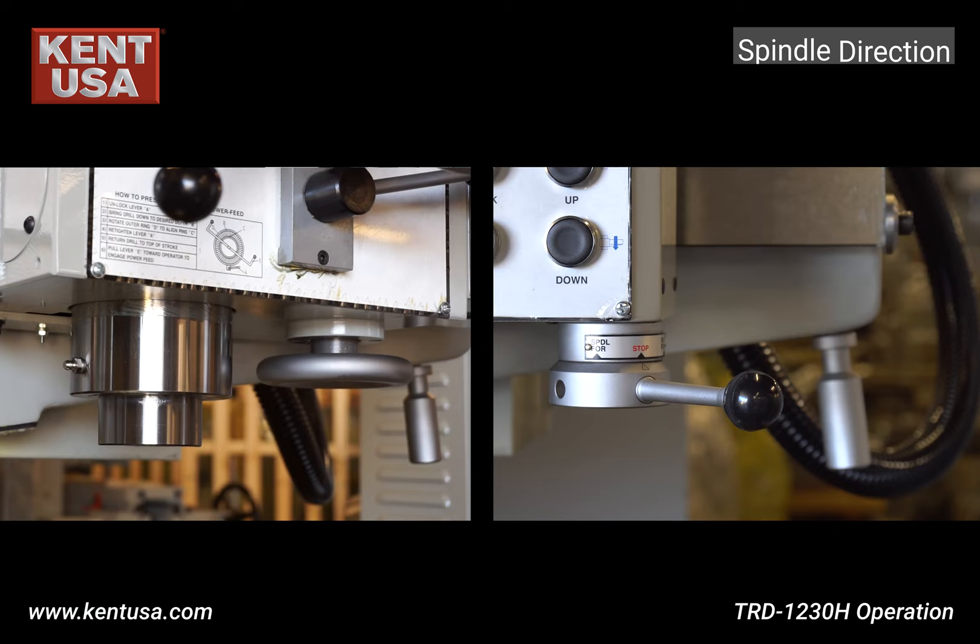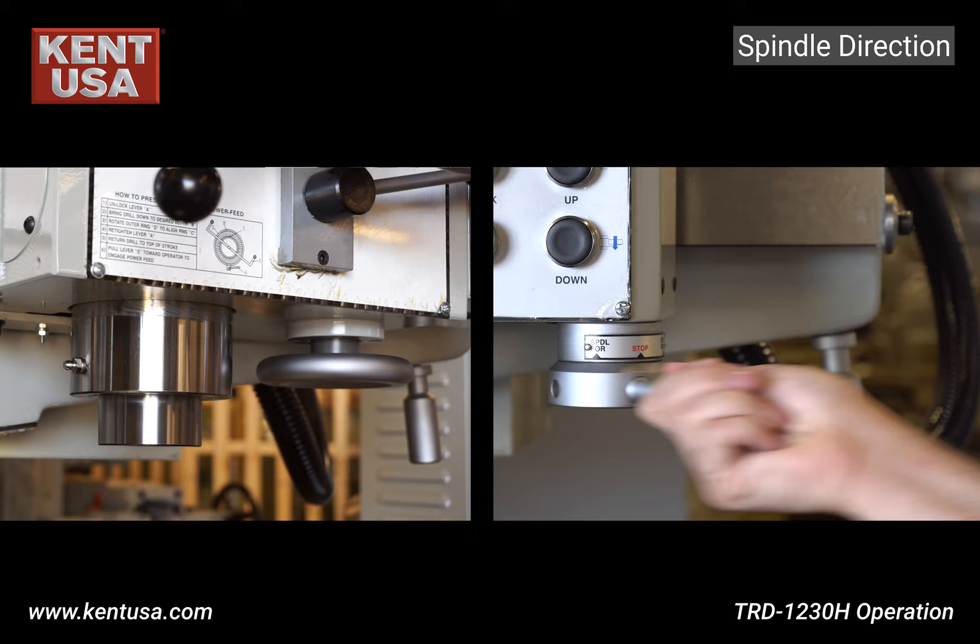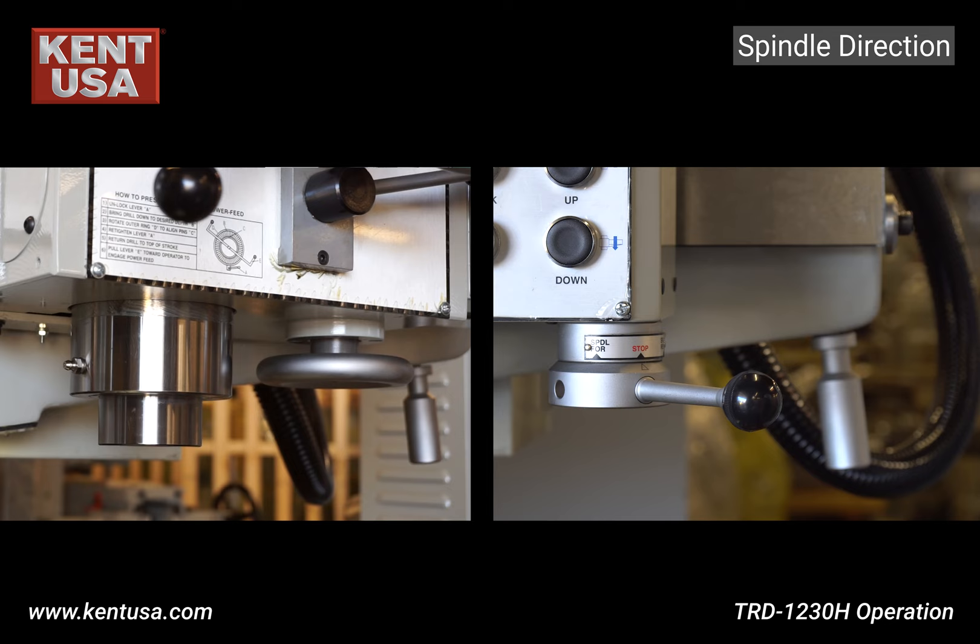This is the spindle on and off lever — spindle forward and spindle reverse.